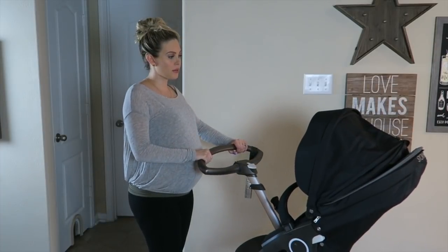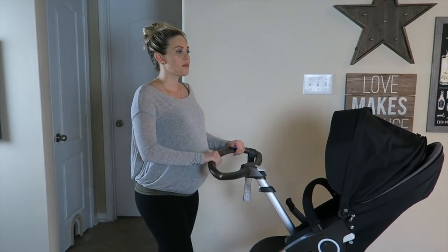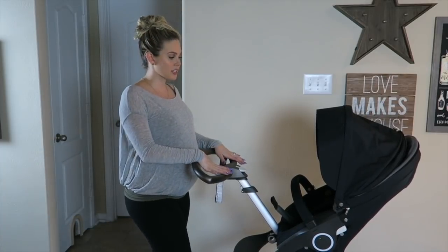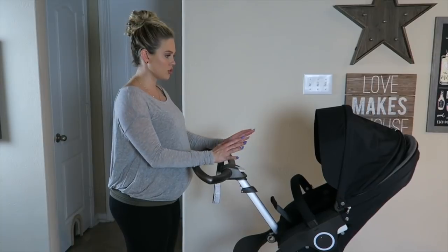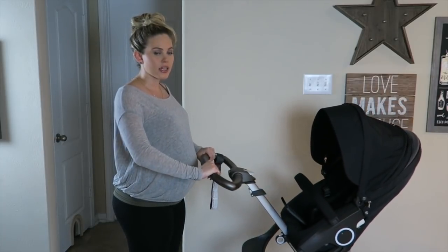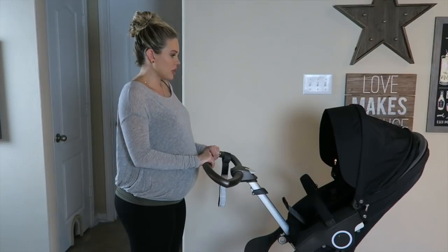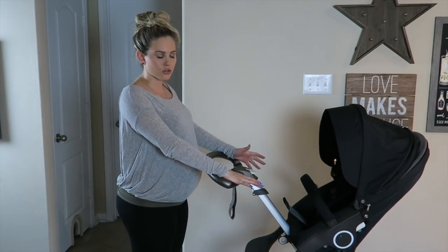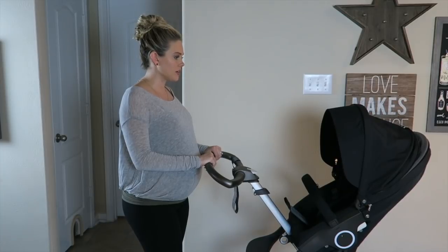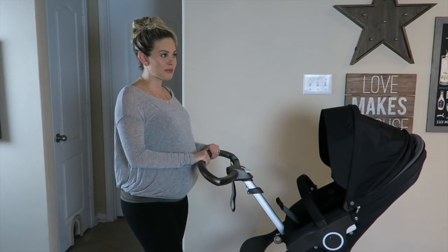There are a lot of different strollers to choose from, but the main reason I wanted to go with the Stokke — which I always want to mispronounce — is because I really liked the fact that you could lift it as high as you wanted so that you could be really close to the baby without bending over all the time. I also liked how it's all-terrain. We have a ranch so it makes more sense for me — I can take it jogging, pretty much anywhere. With all the attachments I just think it's a really practical stroller, though it is a higher price point and it depends on what's important to you.